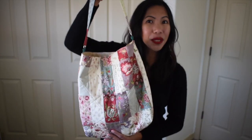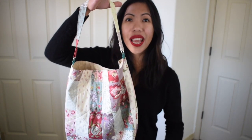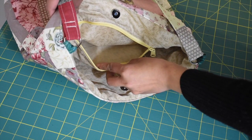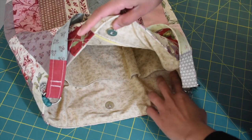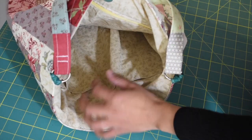Today's tutorial we're going to make this patchwork slouchy bag. This bag is about 15 inches wide and 14 inches long. It has one zipper pocket and three slip pockets, also a little slot to put your lipstick or your pen. We're going to make this bag out of charm packs or the 5-inch squares pre-cut fabrics. You can download the cutting diagram PDF linked below in the description box.